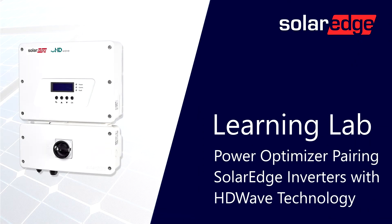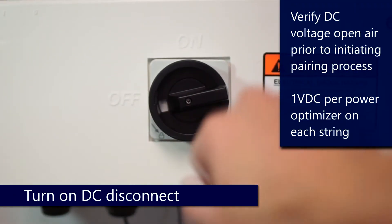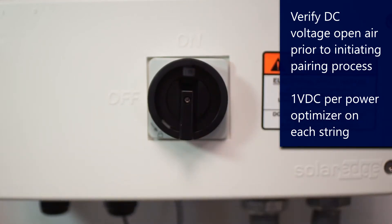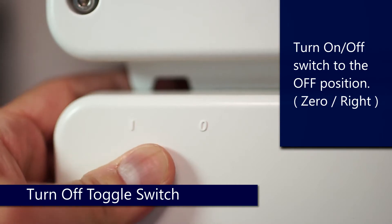HD wave optimizer pairing. First step is to turn on the DC disconnect. Prior to pairing, make sure you verify all your open air voltages on your strings. After that, over on the left hand side, we're going to turn that one zero switch to the zero position.